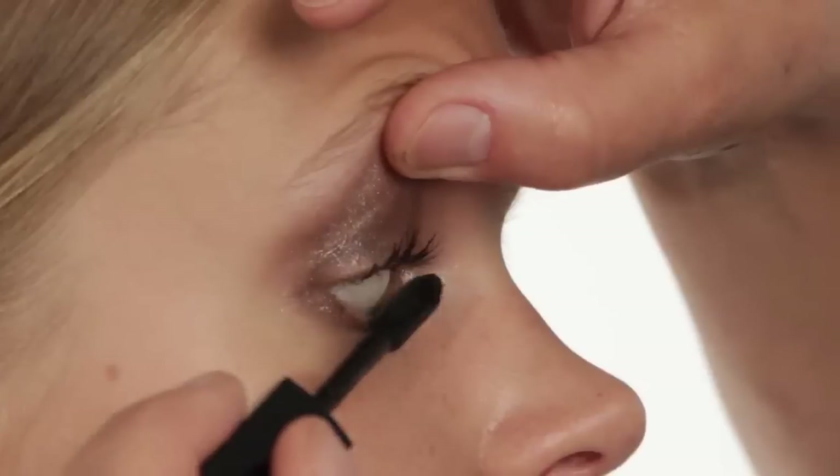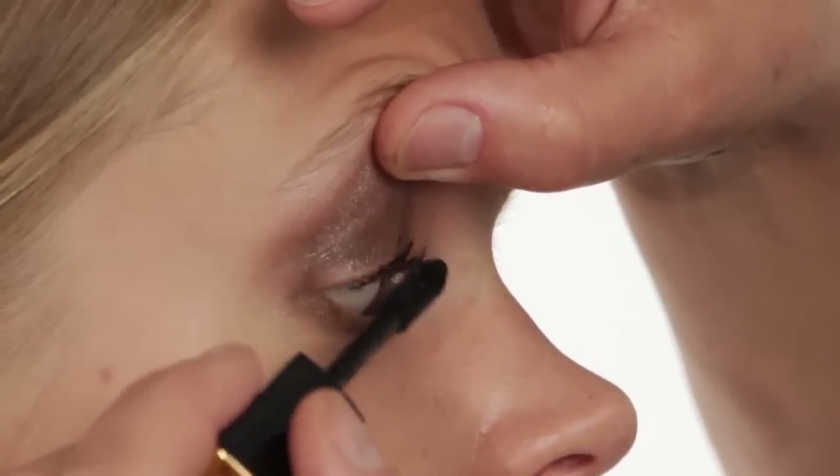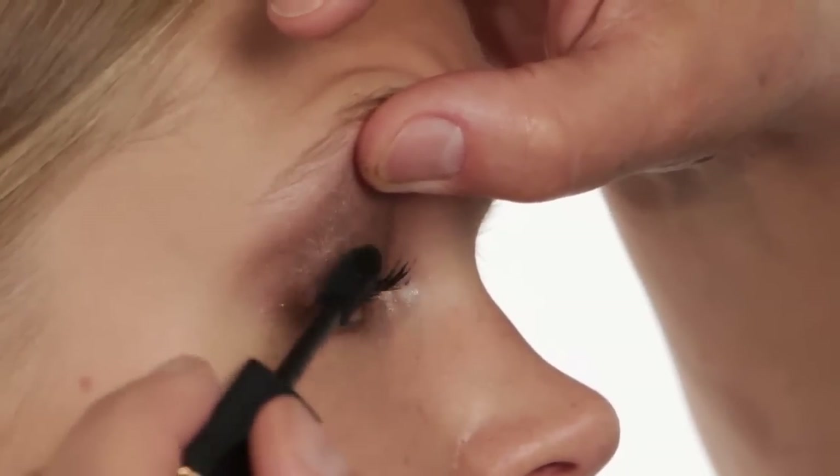So black mascara. There's no black line in the roots of the lashes already, so we really have to make sure the mascara is doing that job, getting right into the roots.